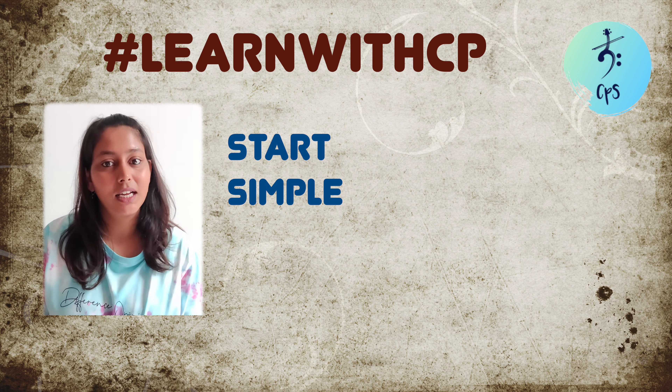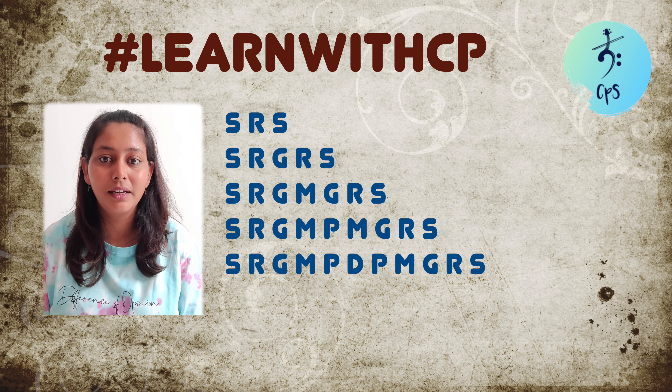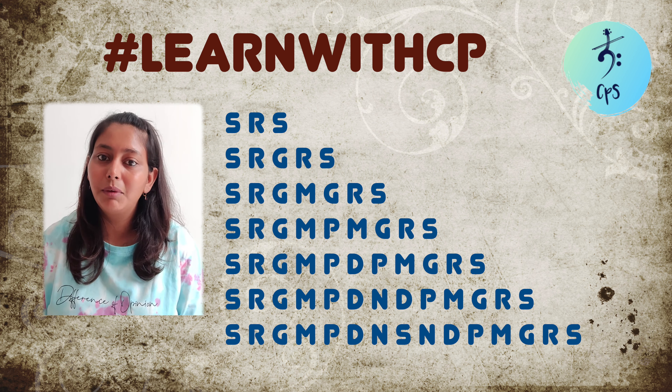Our first step is sa, second step is ri, third step is ga, and so on. Now what if I say: start with the first step, go to the third step, come back to the second step, and then go to the third step again — you follow this pattern. So our first step is sa, second step is re, third step is ga. Going directly from first step to third: sa ga, then coming back to second step re, then back to third step ga. So this pattern sounds like: sa ga re ga. This pattern continues throughout all your steps.